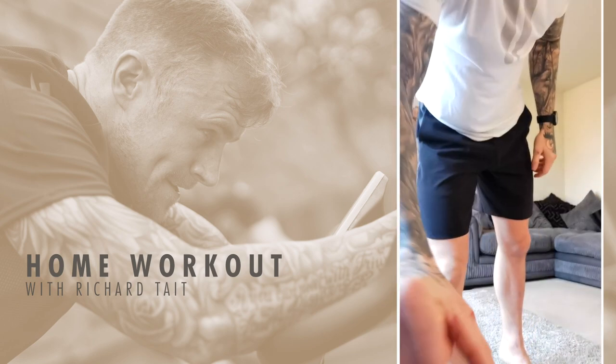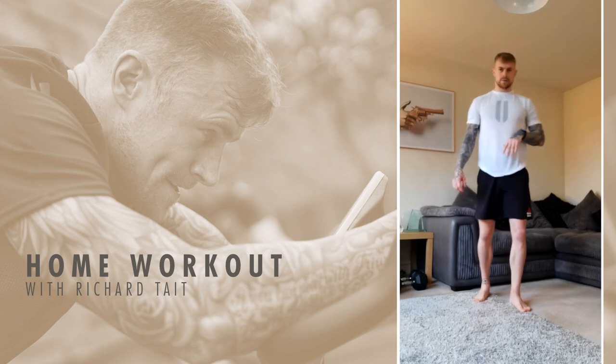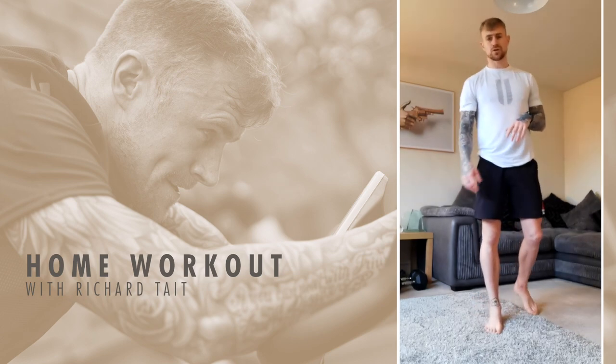Grab a quick drink if you want one, and then we'll get started on this workout. I'll keep the time. We're going to squat first.